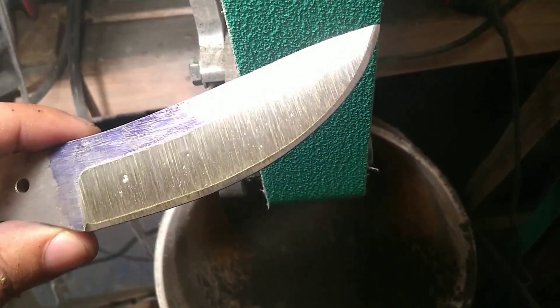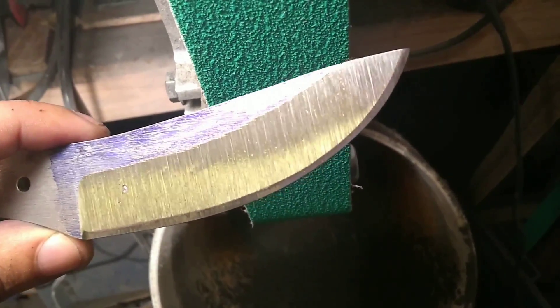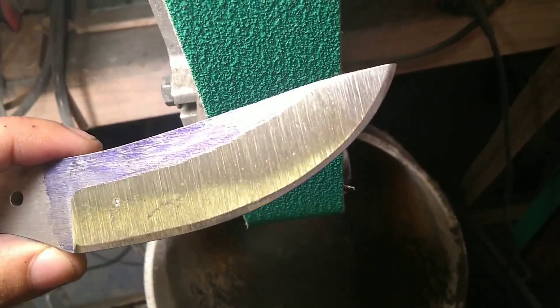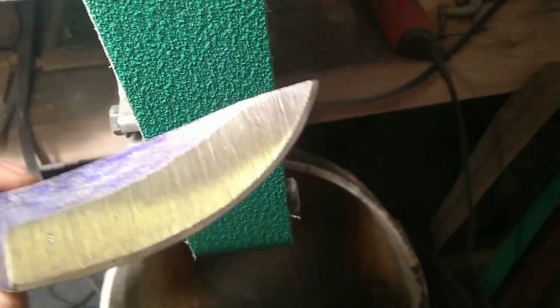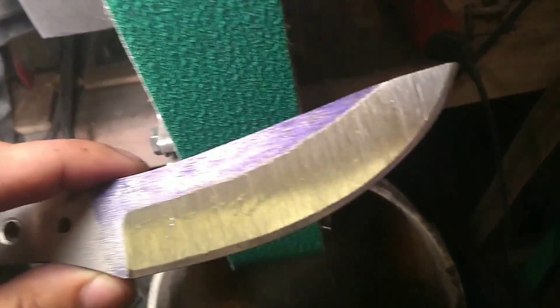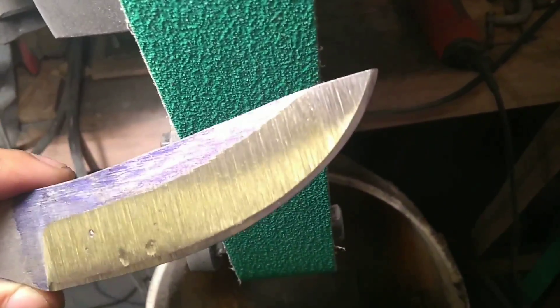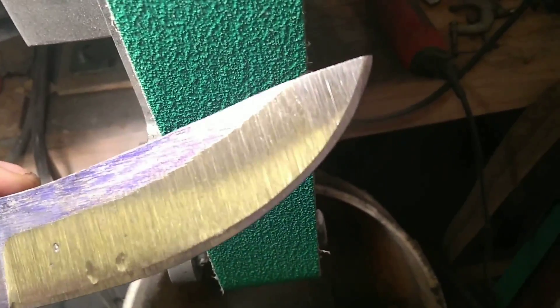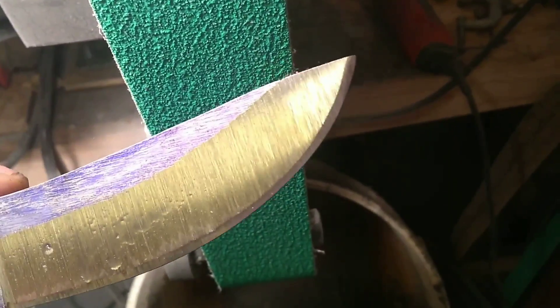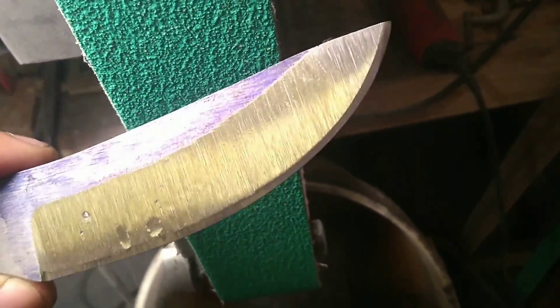I just accidentally made the world's most durable knife. I was on my way to making something super thin, and on the way it looks like we got something super durable — because making durable stuff is easy. All you do is leave it super thick and it's difficult to break, but it cuts like crap. So just remember: if you want the most durable knife, just make the worst cutting knife ever, and that'll be the most durable knife ever.